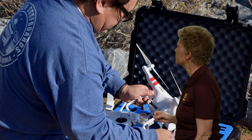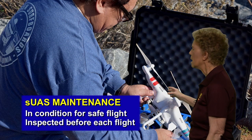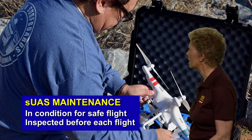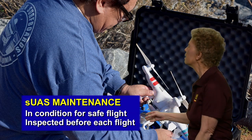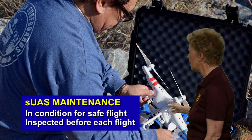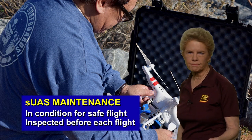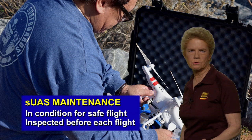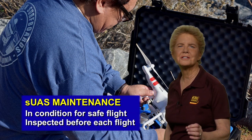An FAA airworthiness certificate is not required for an SUAS, but the SUAS must be maintained in a condition for safe operation. The remote PIC is responsible for inspecting the aircraft before each flight to ensure it's in a condition for safe operation. Additionally, no one may continue an operation if they know that the aircraft is no longer in a condition for safe operation.